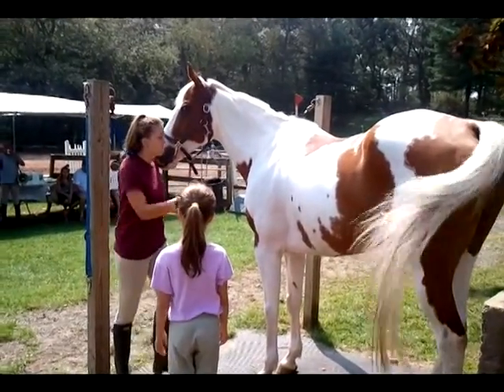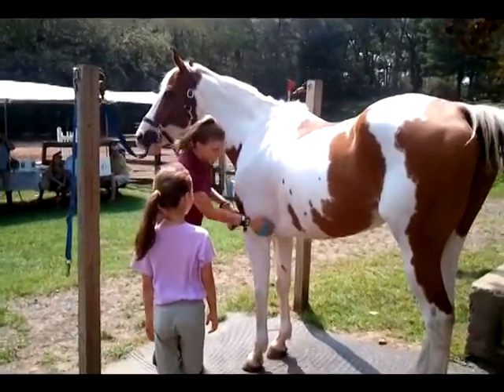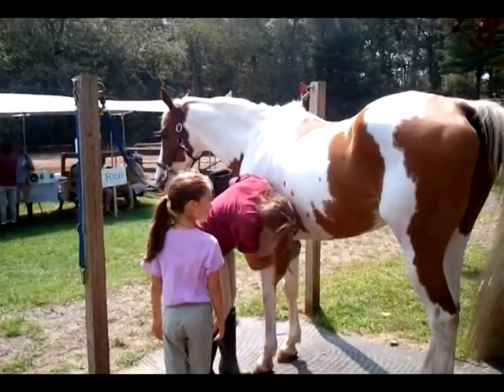It's a little rubbery brush. The way you curry is you have to do nice little circles with your hands. It's important that you get down their legs and work all the way down.